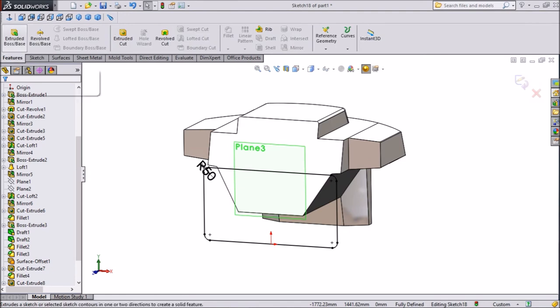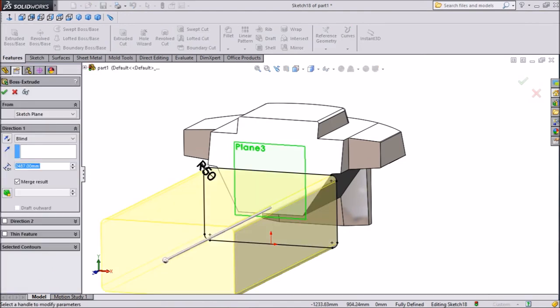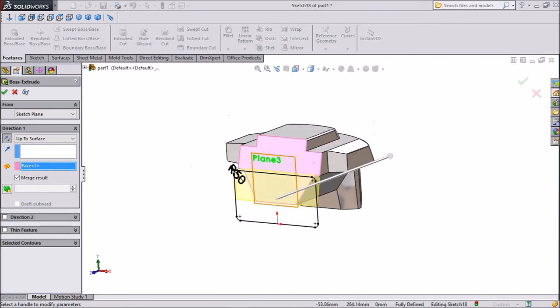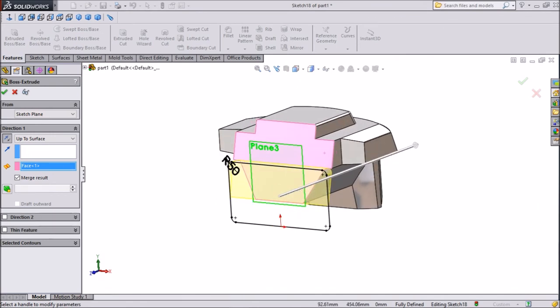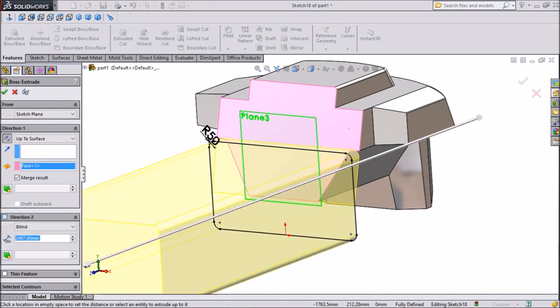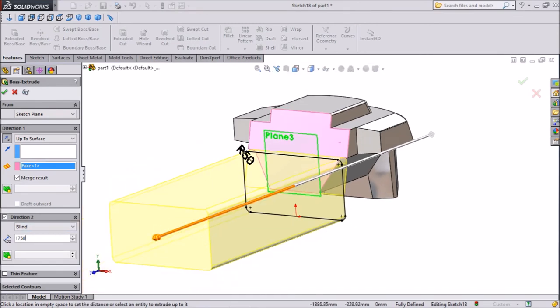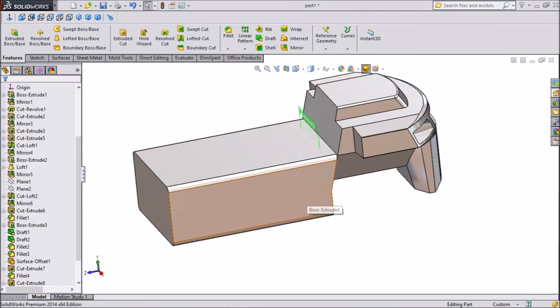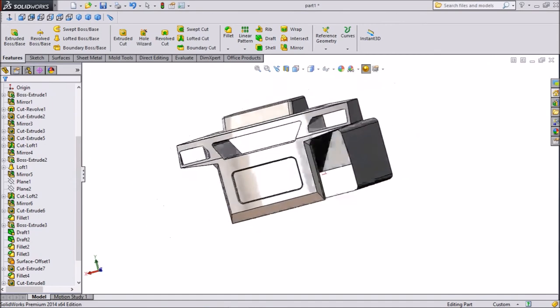Now select Extruded Boss, selecting Up to Surface — select this surface. Then choose Direction 2, set 750 mm, and select OK. Now our extruded part is here.